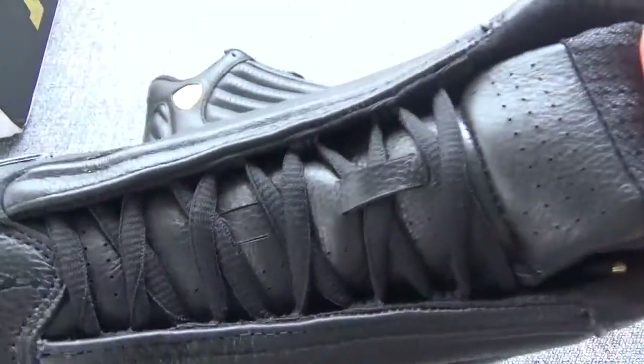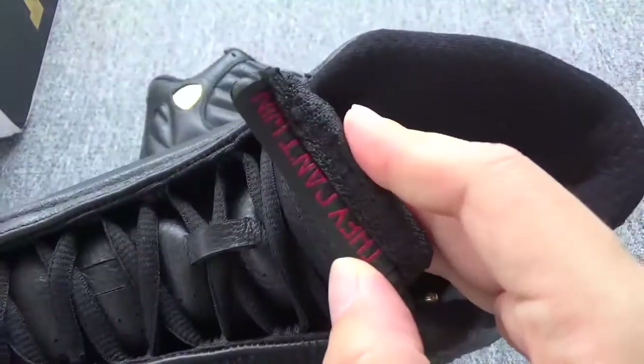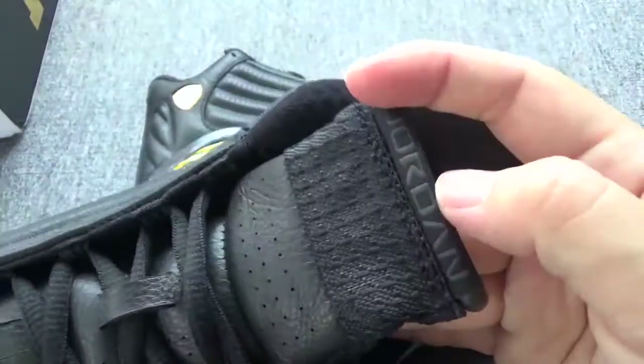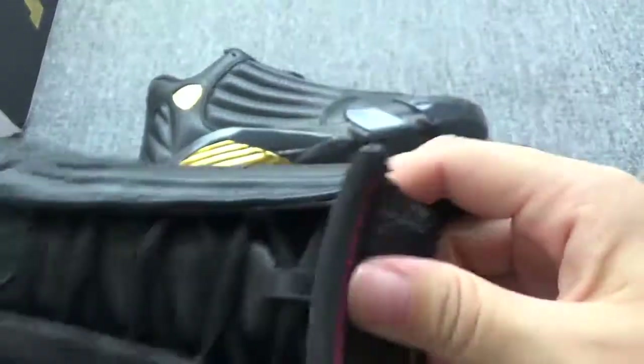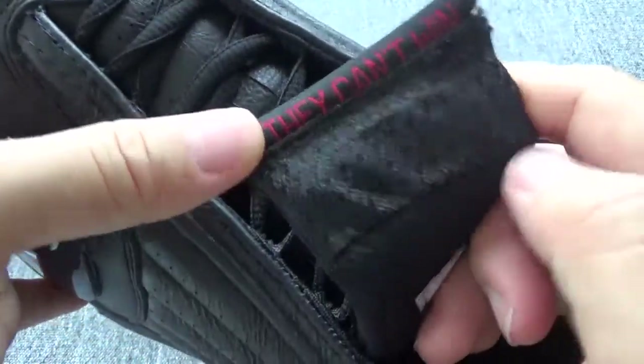And here is the shoe tongue. They have so many small air holes on the shoe tongue. And you can check the shoe tongue — this part — the right Jordan logo. And at the back, you can check the letters in red color.